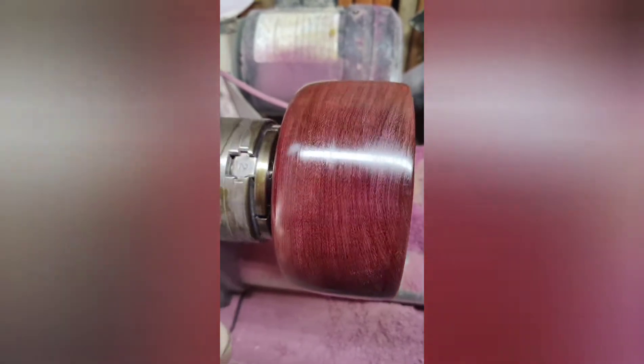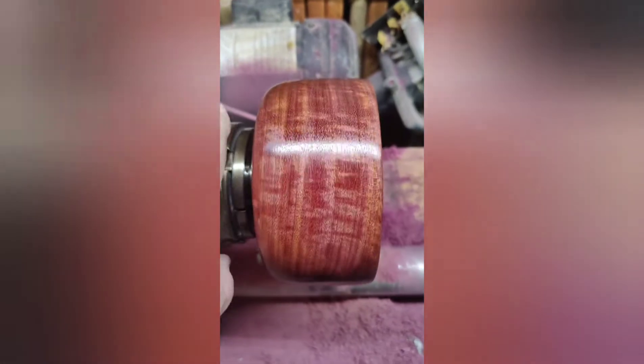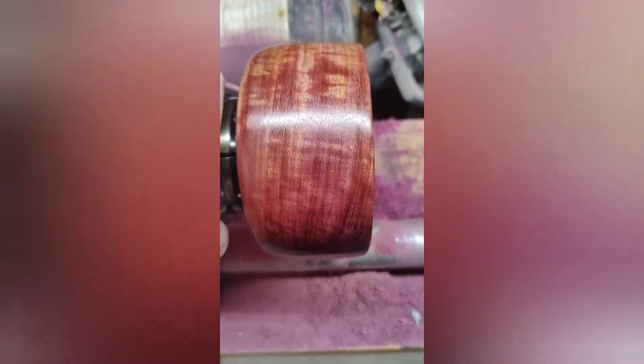We put a little bit of shellac on it to see what it's going to look like. This is going to be a darn pretty bowl. Looks like fire.